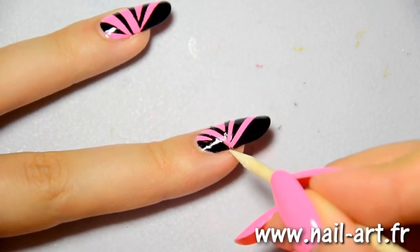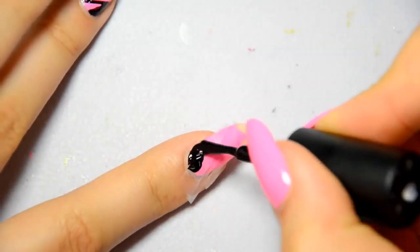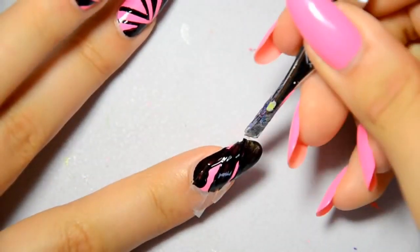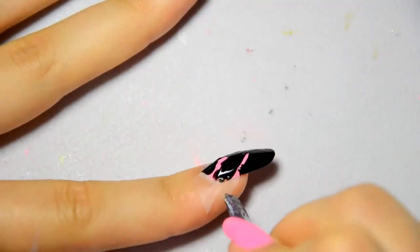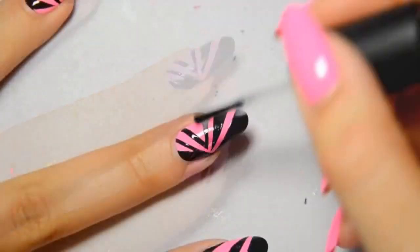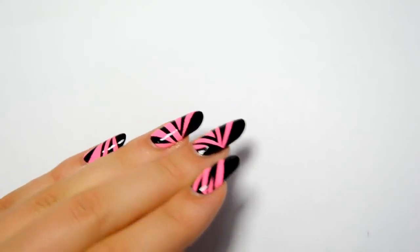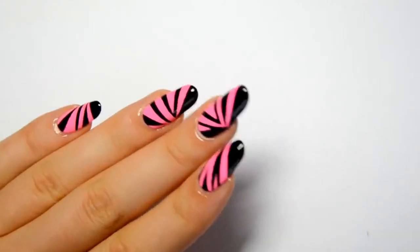When it overflows, I correct it — I simply scratch it with a small stick. Once more, I do the same with the second nail. Here it is! No one will notice your scratched nail polish now. If you do not have any topcoat, leave it as it is, otherwise it's always good to protect it with some topcoat to prevent damage.